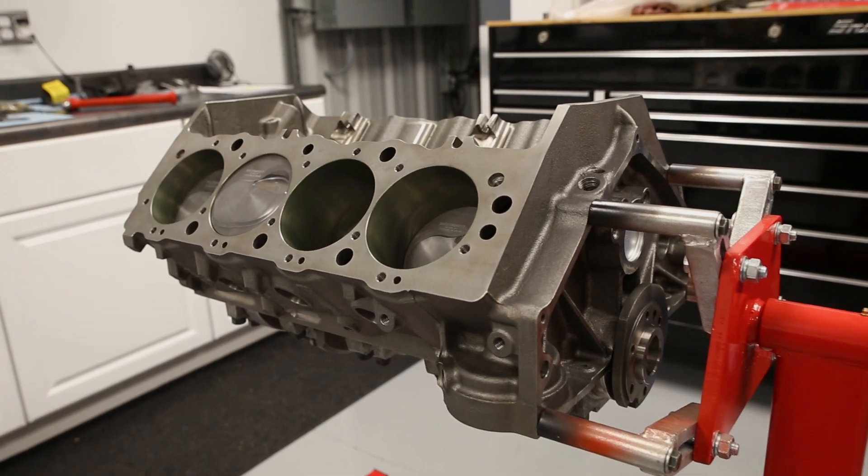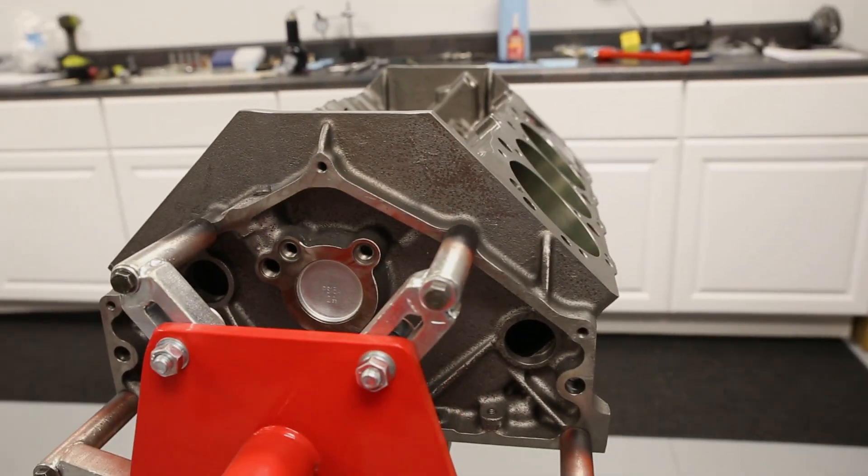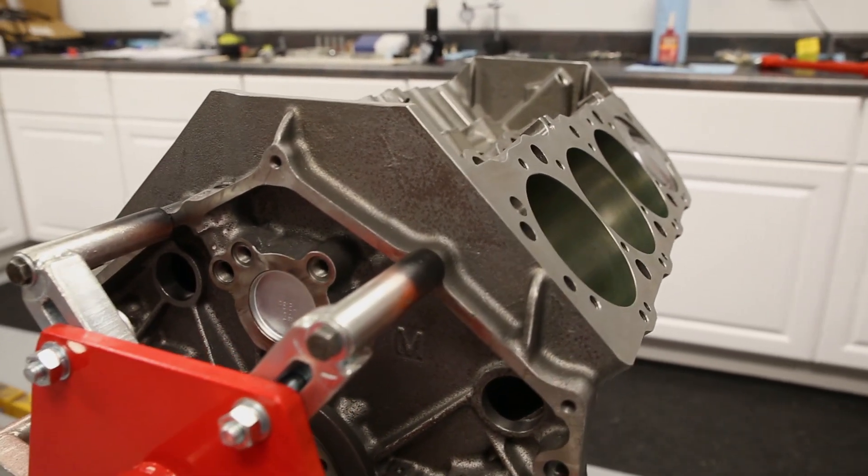We're constantly hearing talk about noisy valve train issues with hydraulic roller lifters. A hydraulic roller lifter has to have oil pressure to function properly. I've come up with an easy modification that allows oil to reach these lifters in seconds and help with that problem. Let's take a look at how we do that.